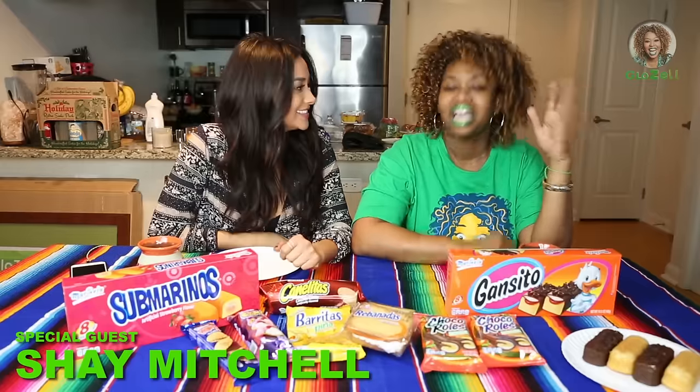You got a middle name? Ashley. Shay Ashley Mitchell. This is my hype girl. Alright, so she's hyping it up. I'm hyping it up.